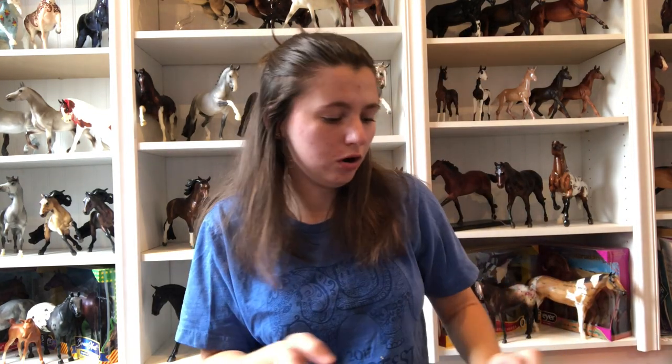I also did on the model horse auction Facebook page place a bid on a Jersey, which is one of the stablemates. I think he's my favorite - honestly I think I like him more than the Cory Damsha. That stablemate mold is probably my favorite stablemate mold. I don't know why, I think it's so adorable, but hopefully I will be getting him so we can add on to the poll.